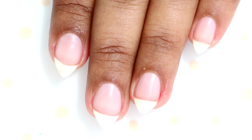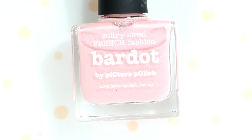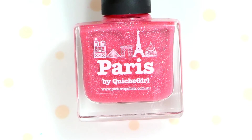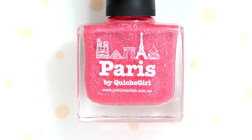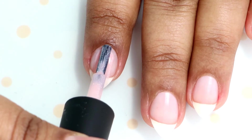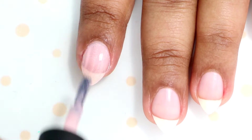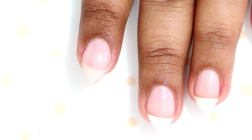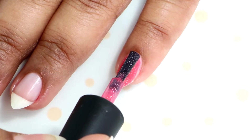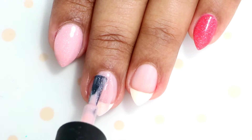Start by applying your base coat to protect your natural nails. For this nail I'm going to use two beautiful and gorgeous shades from Picture Polish: Bar Dot and Paris. I'm going to apply two coats of Bar Dot on my index and two coats of Paris on my pinky. For the rest of my nails I'll apply just one coat of Bar Dot because we will be doing a gradient later on and I just need one coat to cover my naked nails.